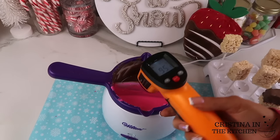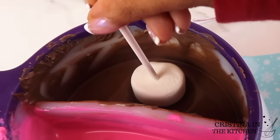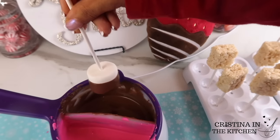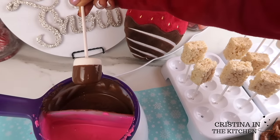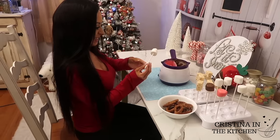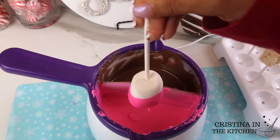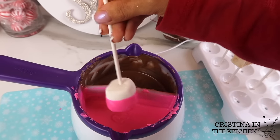The chocolate has sat on the counter and we are ready to dip at 95 degrees. All you need to do is dip straight in for a few seconds to coat and create a clean line, making sure to shake the excess off and place them in a cake pop stand to dry. The chocolate is very shiny with a smooth coating. You can dip them all the way to the top if you prefer, but I left a small portion of the marshmallow undipped.